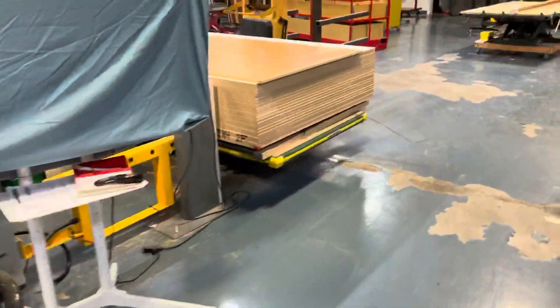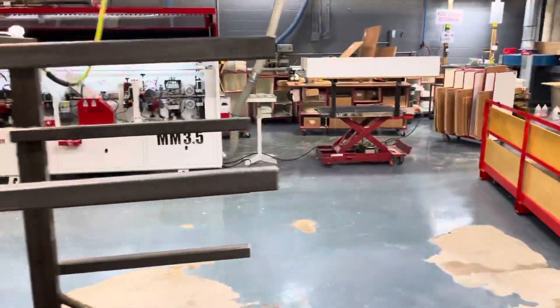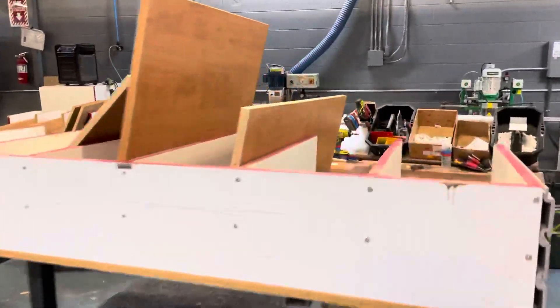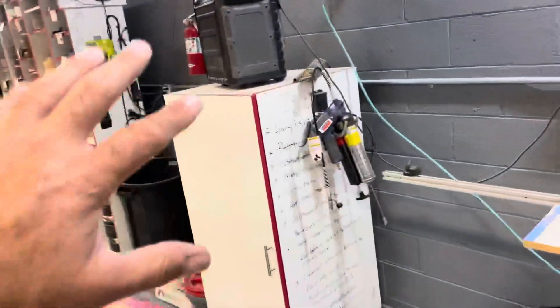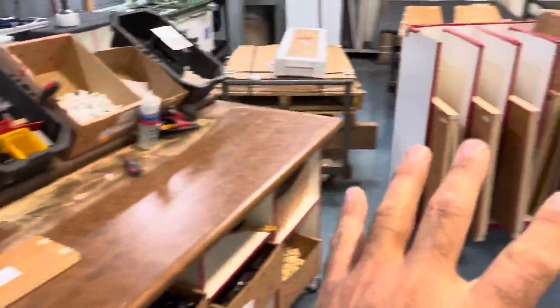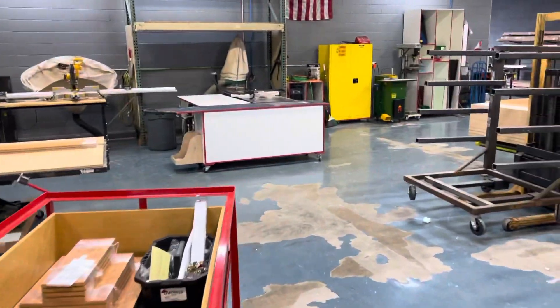We put some loose bolts away into the bolt boxes. Over at the edge bander, we took all the stuff for the old edge bander and cleaned up that area as well — all the parts that go to that machine are now at the edge bander. Shop's looking good, guys. Nice work today, have a good day.